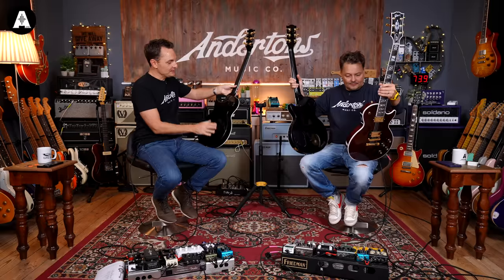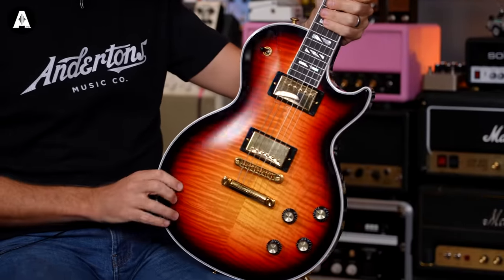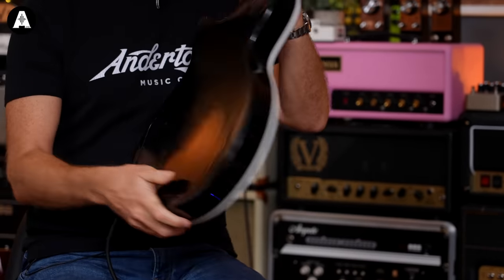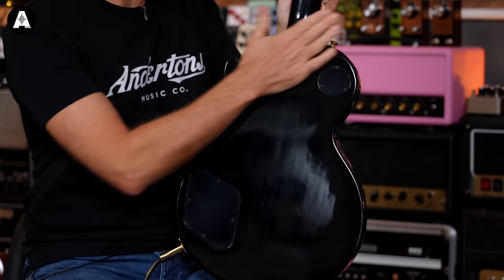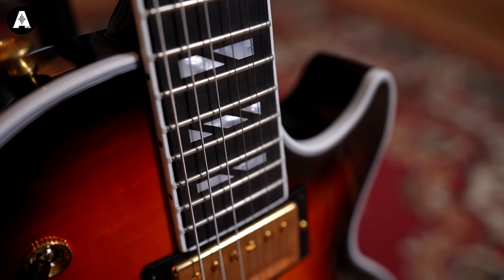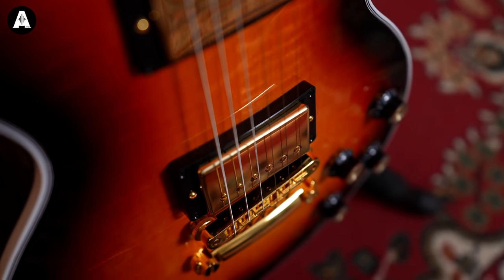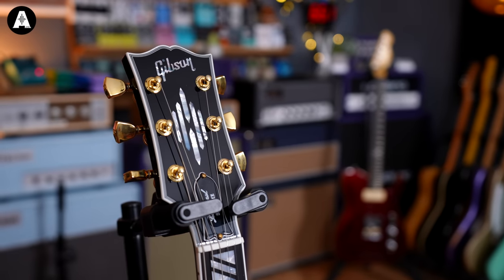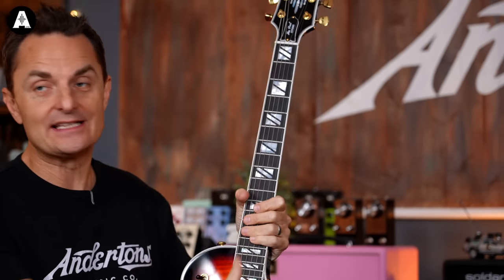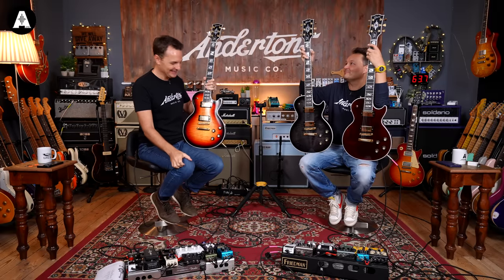I kind of remember these before as having a flametop back as well as a flamed front. However, this new incarnation of the Supreme has a more traditional flat back to it, mahogany back. A slightly contemporary neck carve up here. Obviously all the bling on the front with the AAA flametop and the gold hardware. Locking tuners. Ebony fretboard. Posh locking gold tuners. Ebony fretboard and the sort of split block inlay.